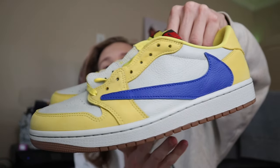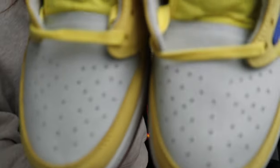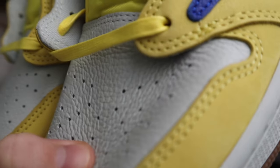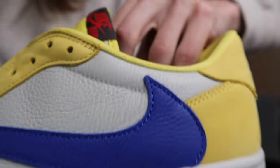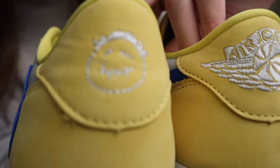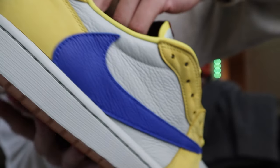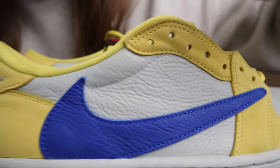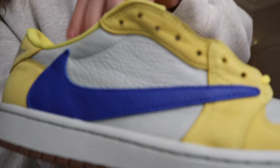Here is the toe box leather — look how pebbled and soft this leather is. That is a really really nice material. That's one of the main things I want to point out about this sneaker — it's just a nice material throughout the whole thing. They did these really well, shoutout to Nike. On the back heel portion as well, everything around that leather is really really soft. You definitely notice that in hand.